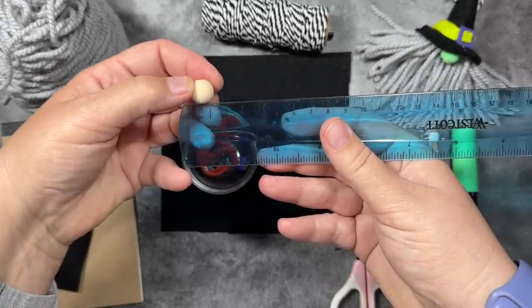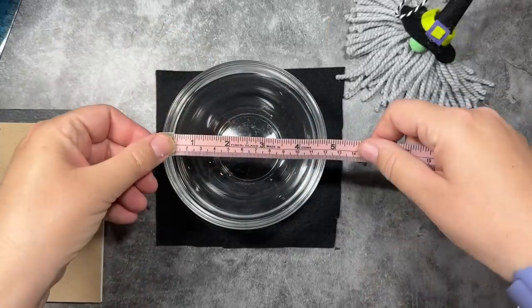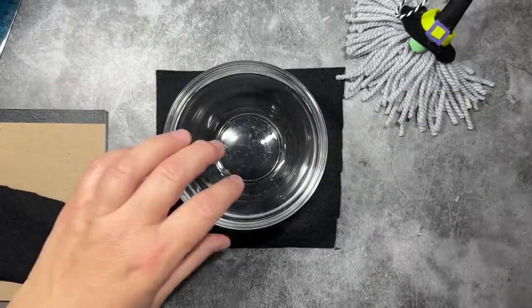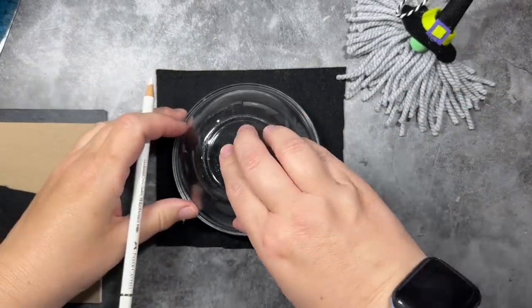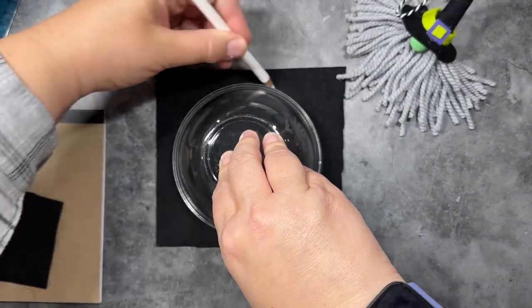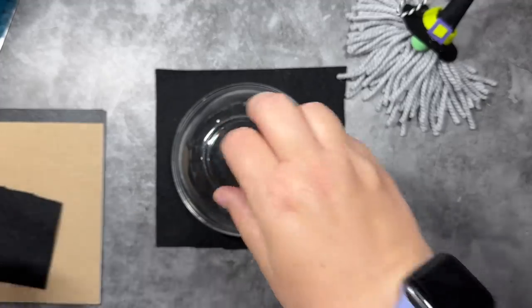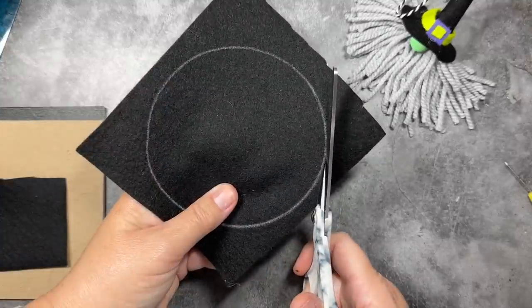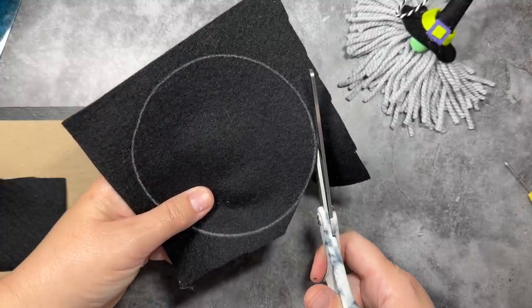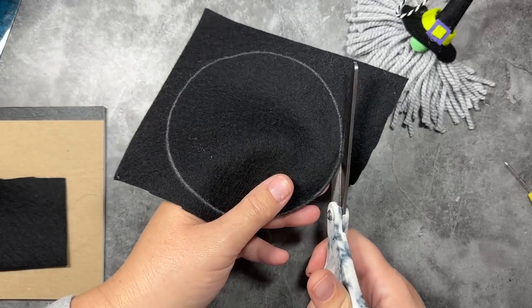You will also need a wooden bead. This is a 12 millimeter bead, but any bead between 12 and 14 millimeters will work — that translates to about a half-inch wooden bead. I'm going to trace my large circle with a white pencil. Anything that will show up on your felt will work. We're not going to actually see that line, so it doesn't matter if it stains the fabric because this is going to be the underside of the hat anyway.